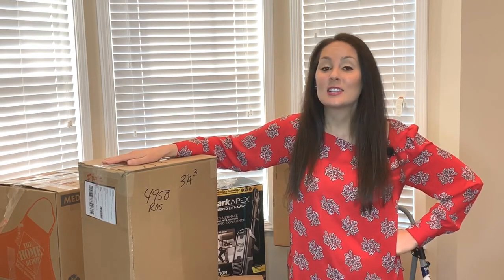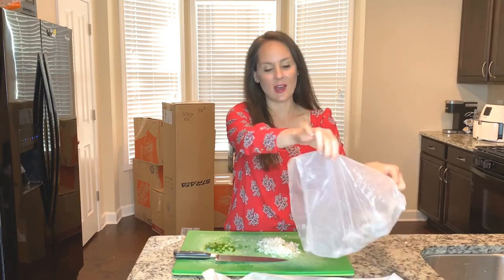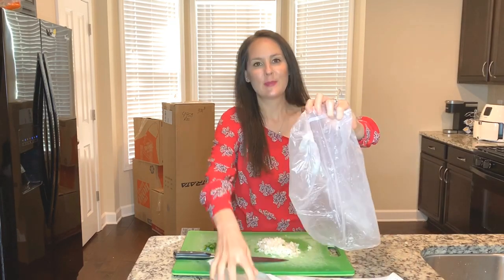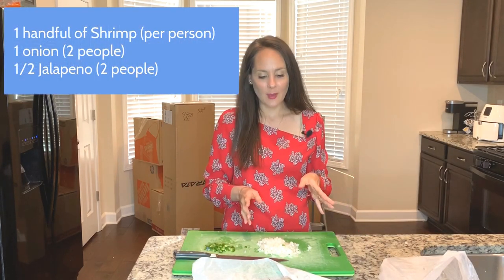I still have to eat, so let's make something delicious. Tonight I am making my favorite meal: shrimp quesadillas. They're so easy and they're so delicious. I love them because I love shrimp.